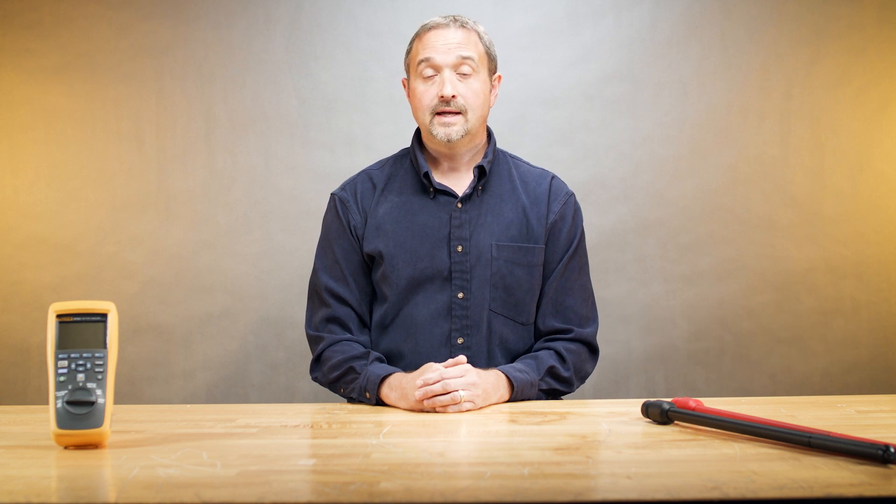Hello, this is Jason with Fluke. One question we had asked is: why is a battery tester an important part of a maintenance routine for a UPS system?